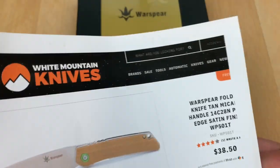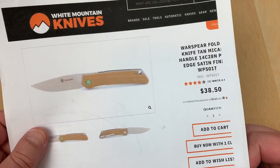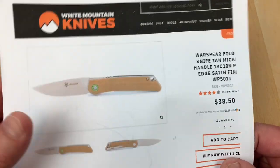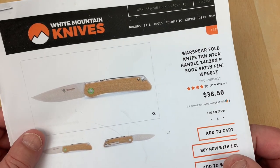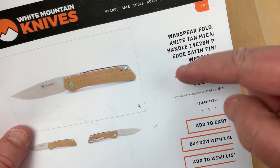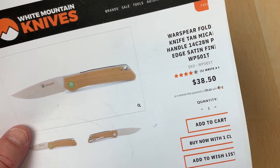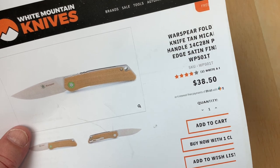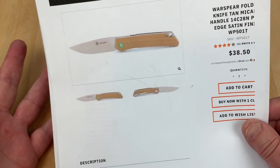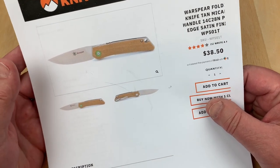And so does the price. White Mountain Knives started carrying these — I didn't know anything about them, I saw them on there and got a few. The 501T is $38.50. Use LTK as a discount code for 10% off, so another $3.80 off. You're looking at $34 something delivered, because they have free shipping and they don't charge tax right now. That's damn near Ganzo pricing.